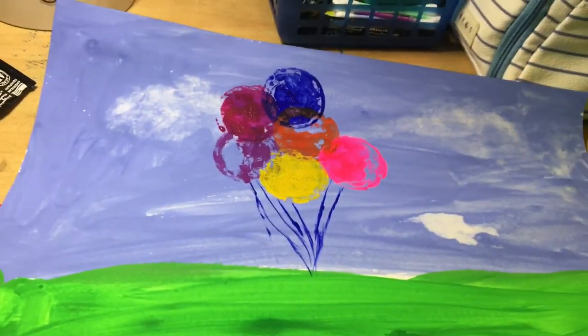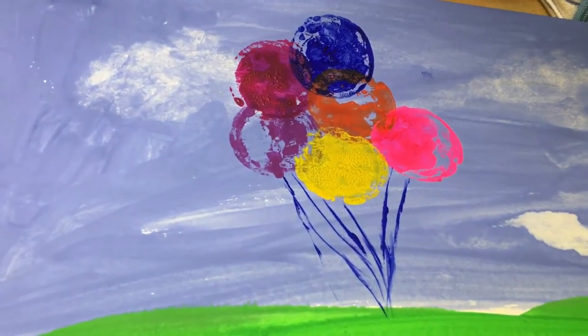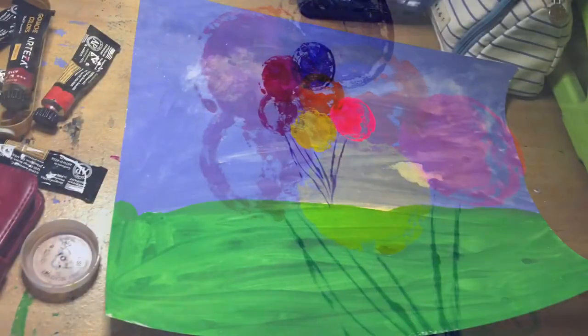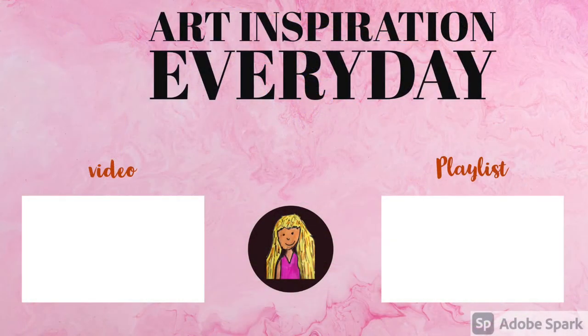Balloons! I'm really pleased how this came out just using a bottle cap and gouache. Click the two videos on screen now and when you do you're going to get even more inspiration.